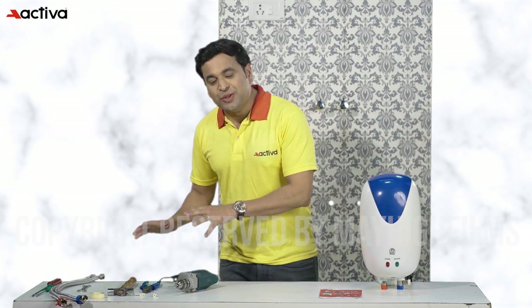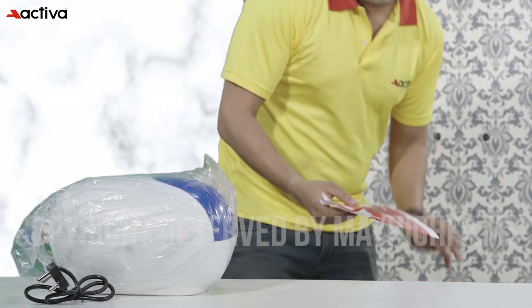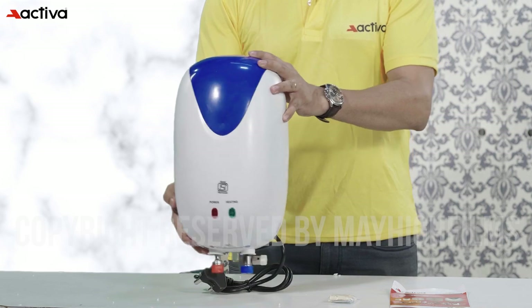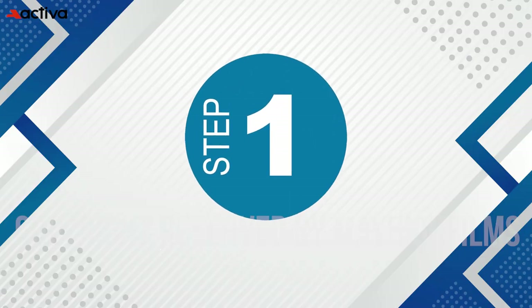Installing a geyser may seem like a daunting task, but with the right tools and knowledge it can be a breeze. Here are some expert installation tips to help you install your geyser with ease and get hot water flowing in no time. Let's unbox the geyser and see what's inside. The package includes the water heater unit, user manual, warranty card, screws, and wall mounting brackets.